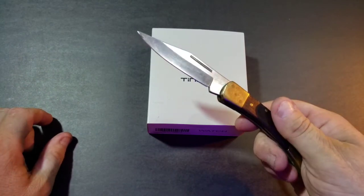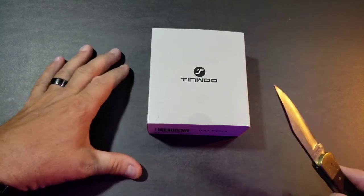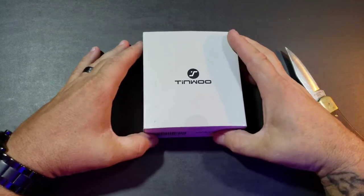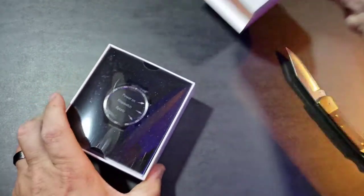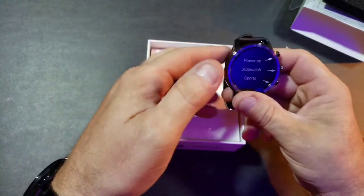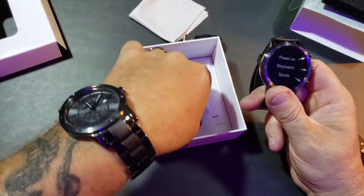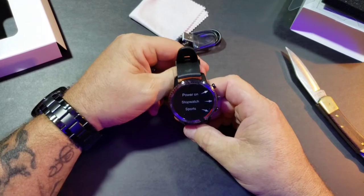Everybody apparently has a cool knife — this used to be my grandfather's, so this will be the official Chad's Budget Corner box-opening knife. One little spot right there. Some decent packaging — I'm not really all that excited about unboxing videos, but it does kind of show you what kind of presentation they're willing to give you. You've got some manuals and stuff in there — we're not going to use those.